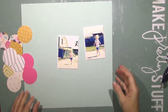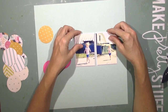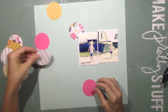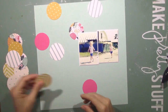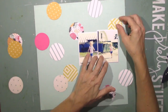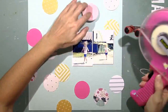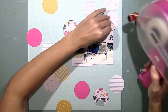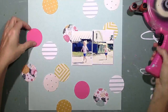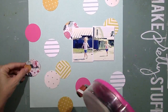I decided to go with this mint colored background. I use white a lot, especially if I'm going to do a lot of mixed media on the background. But on this page I did not do any mixed media on the background, so I went with the mint color — or I guess it's a light aqua. I like the way it looks with the pictures and I like the contrast with all the different colors in the circles.